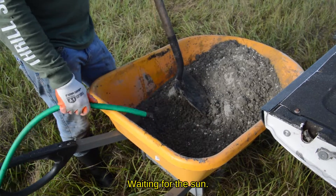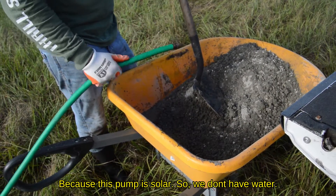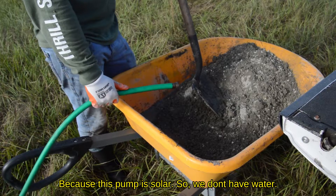What are you doing? I'm waiting for the sun. Because this pump is solar, so we don't have water until we get sun.